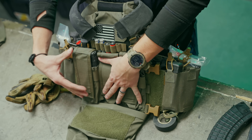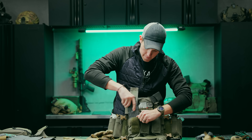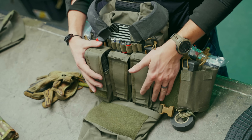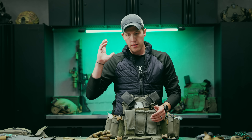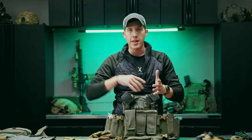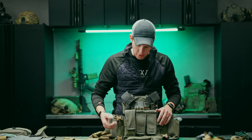A standard AR magazine looks great in there, and you can always add another. If you really want to run six mags on the front, this is one of the only options on the market — maybe a standard kangaroo pouch with MOLLE on top and something like a Blue Force Ten-speed to double up. But you can obviously do the same doubling with our placard.